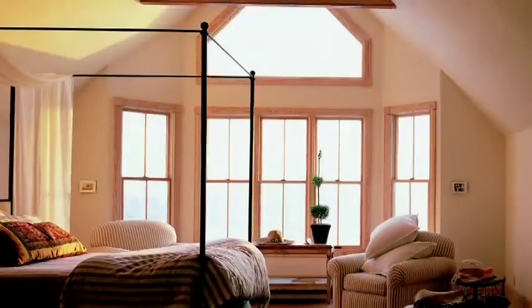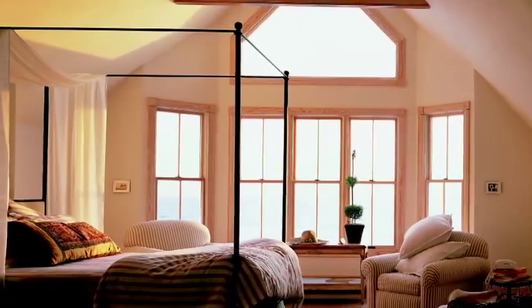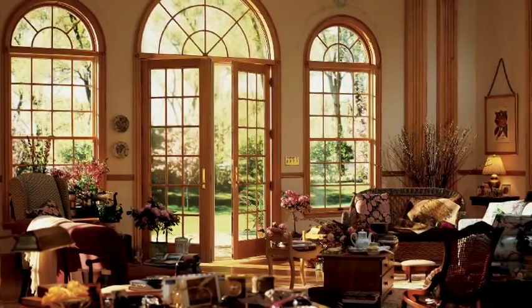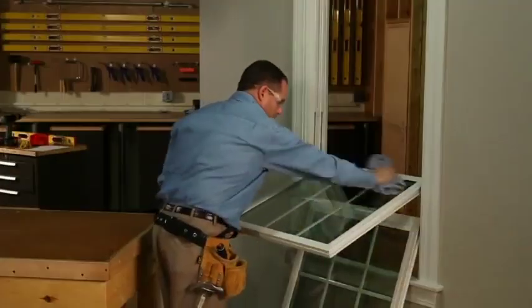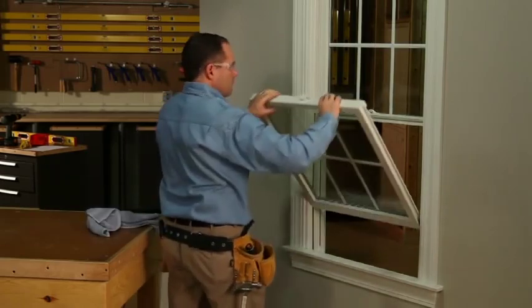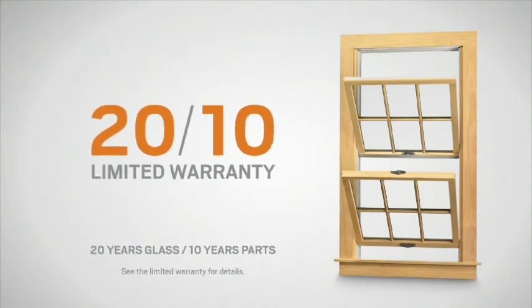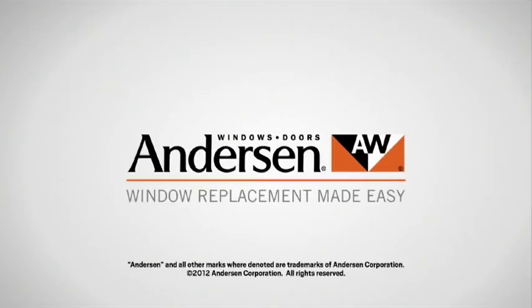With your newly installed Andersen narrow line window conversion kit, your windows will help you enjoy increased warmth in the winter and cooler summers with modern glass technology. Plus, you can conveniently wash your windows from inside your home. And remember, your new conversion kit comes with a 20-year limited warranty on the glass and 10 years on other parts. Andersen — window replacement made easy.